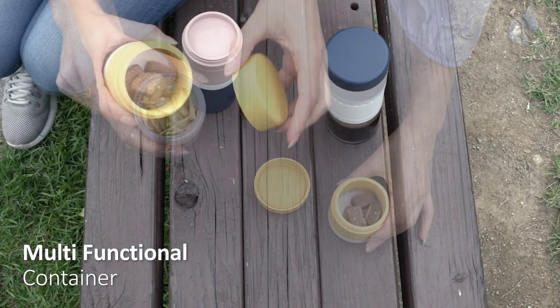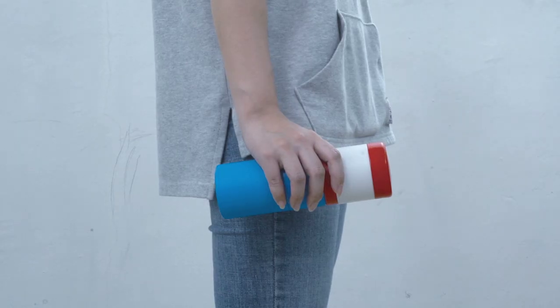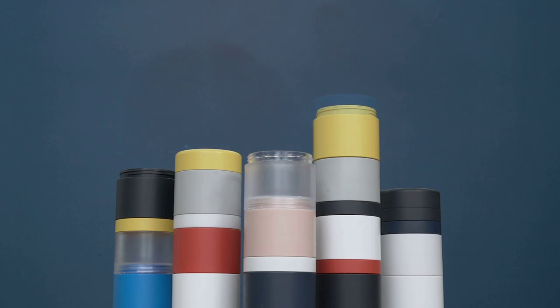Fill your blocks with snacks and beverages and don't worry about any leakage. Stack up your own design with over 2,000 color combinations and express your individual taste. Stack Up gives you a new different day — customize your lifestyle.